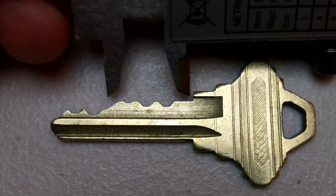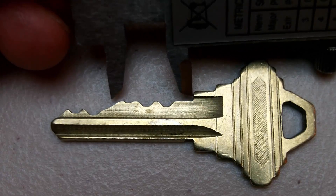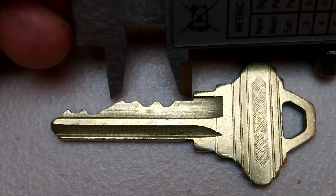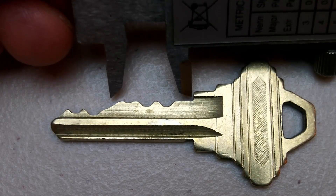Or if you are repinning a cylinder to use a different key, you can pin it up with one of the codes, 3 or 4, and see if they work. If not, use the other pin number. Sometimes locksmithing requires trial and error.